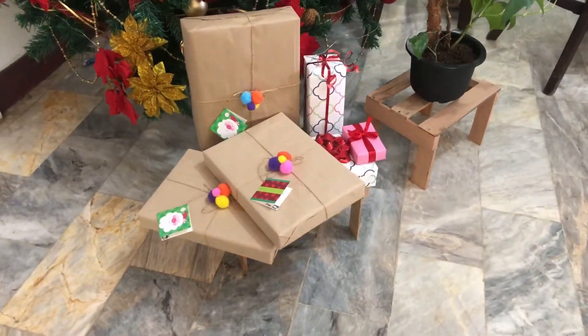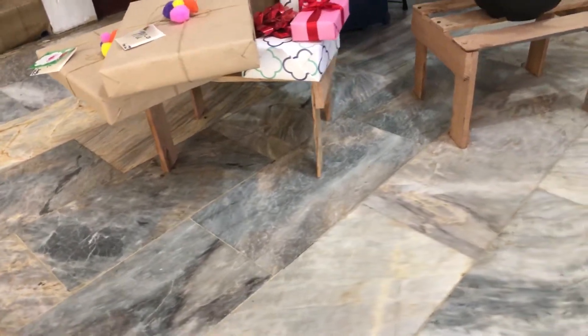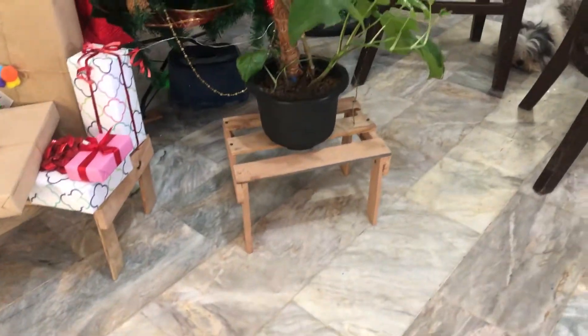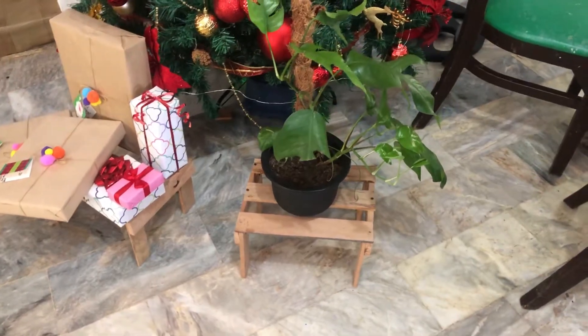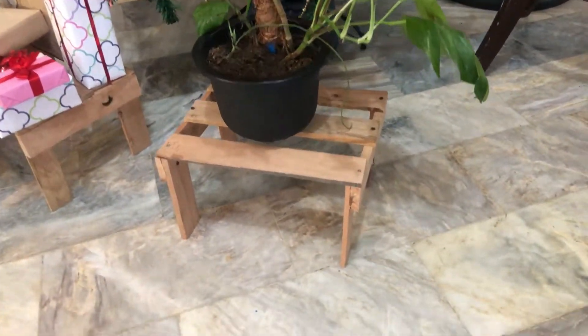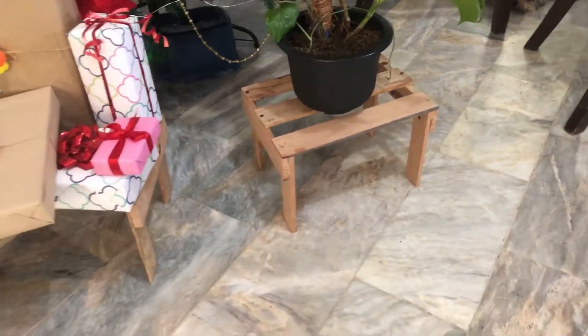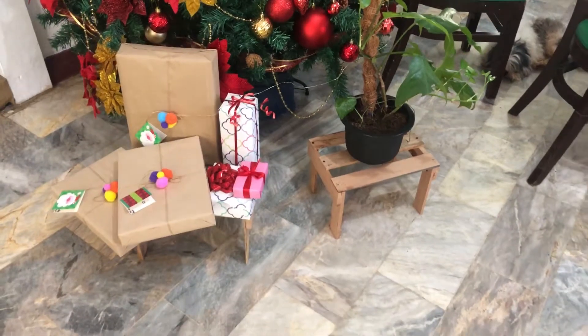Hi everyone, welcome back to my channel. My name is Dudung Marki, and in today's video I'm going to show you how I made these simple wooden racks — a simple multi-purpose rack you could use as a plant stand or for other stuff. Please continue to watch.